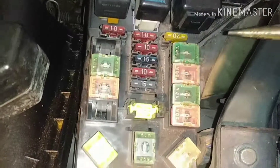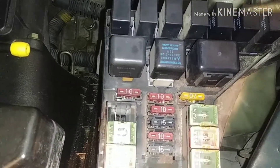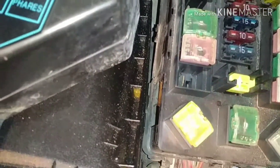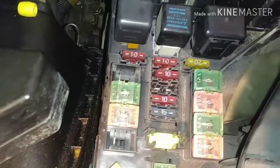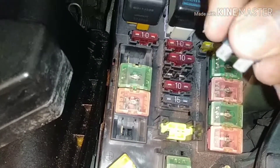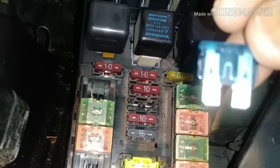Now let me go ahead and check the fuse. Remember, the relay clicks so it's fine. I count them — one, two, three — and that's the fog light fuse right there. And it is fine — you can see it's good. That leaves me to believe it's either the bulbs that are bad, or I have a ground issue. It's an old vehicle, so maybe the ground is bad and it's not getting power.